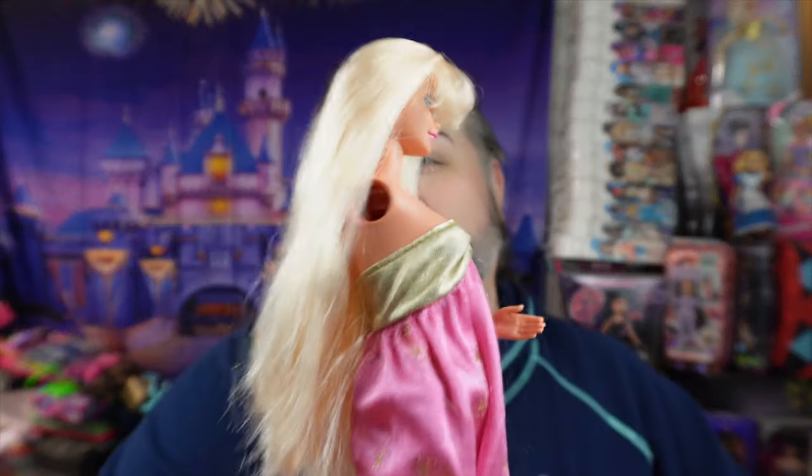I literally just filmed that earlier today, so it's still all on my table. One of the items was this Barbie here, but I broke her — she's missing an arm.